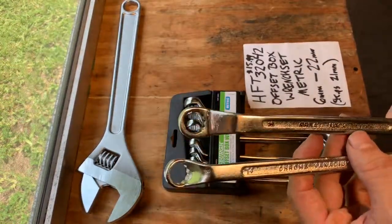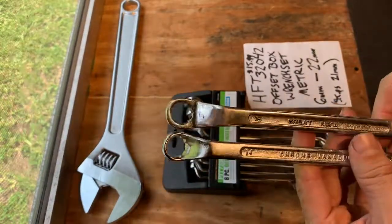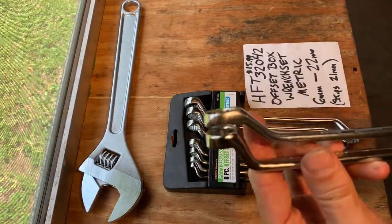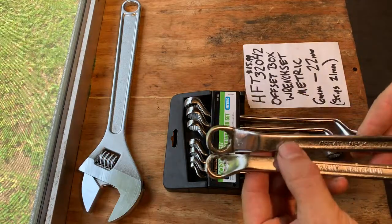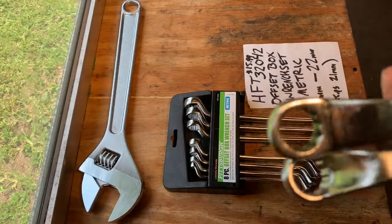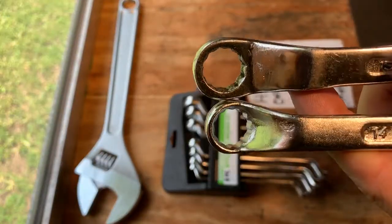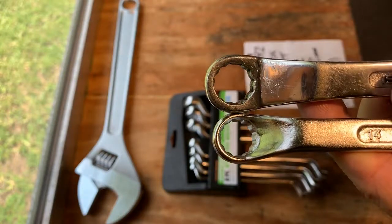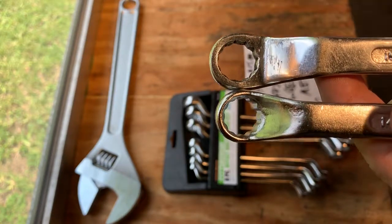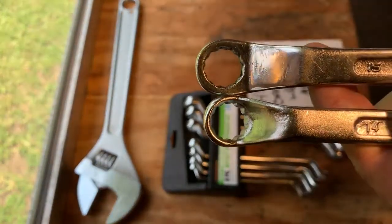Now let's make a comparison to the Great Neck — I believe a Walmart brand. This Great Neck is a little bit thicker, a little bit heavier, a little better polishing, a little better finish. You can kind of see the teeth differences and head differences. Some other offset wrenches have a larger, thicker head which is a stronger tool, but when I usually need an offset it's a very tight space. So generally I prefer the smaller, narrower offset heads even if they're a little bit weaker.